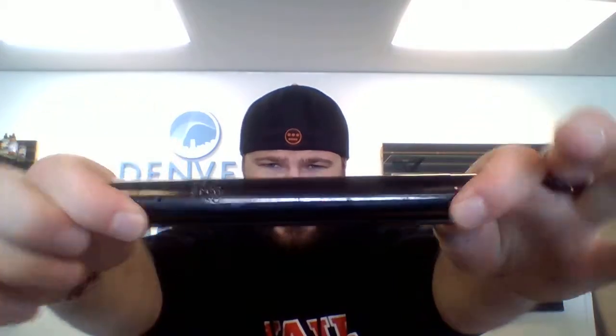All around an excellent, sleek looking X2 right there guys. Great price point — come in and check them out.